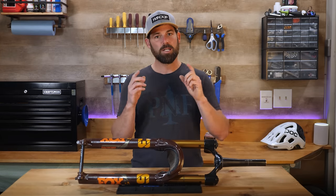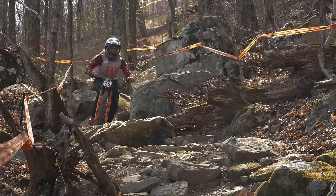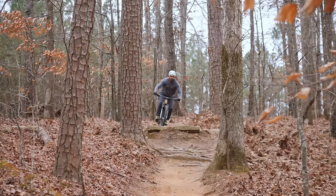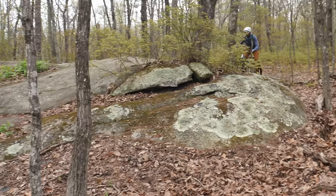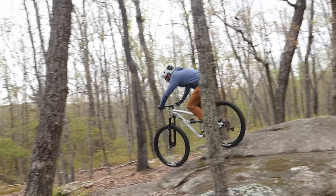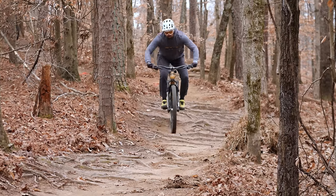Your suspension is constantly compressing and rebounding to conform to the terrain we ride on, and the compression and rebound controls exist to allow us to control the speed of each motion. For example, if your rebound is too fast, the bike can feel overly bouncy and lacking traction. If your rebound is too slow, your suspension can struggle to return to its extended position between rough spots, causing it to pack up and feel very uncomfortable. We want our suspension to follow terrain changes in the most natural and balanced way possible.